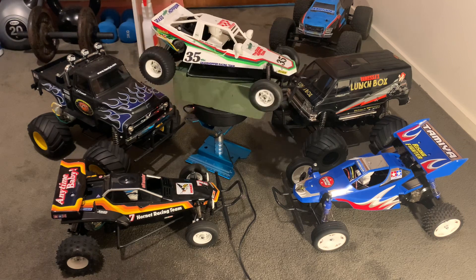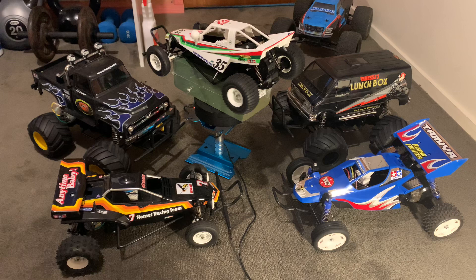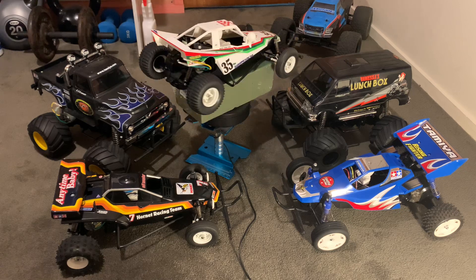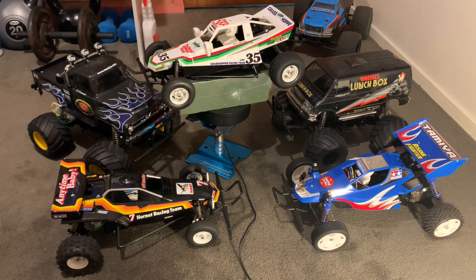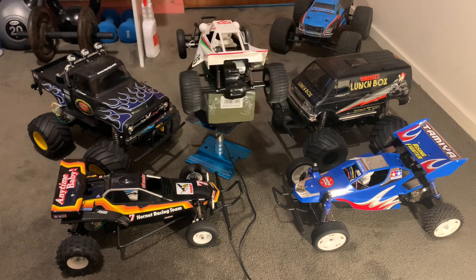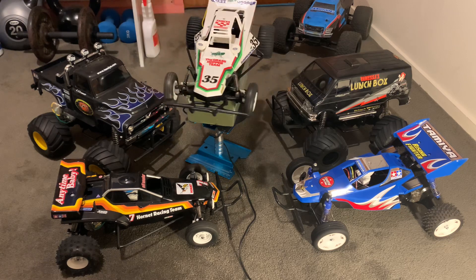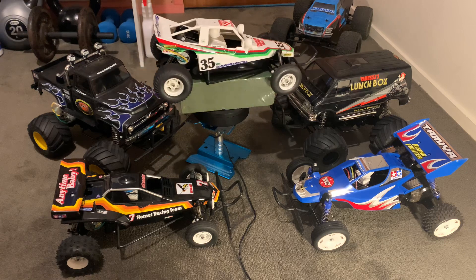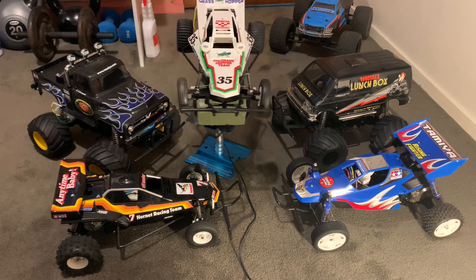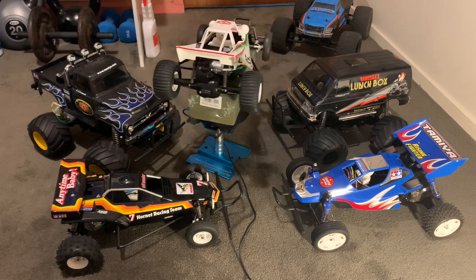I quite often keep an unbuilt Tamiya kit on hand — I haven't got one at the moment, I've built them all — but the idea is that one day you get in the mood and say, 'I feel like building a car today.' You've got a weekend off, or it's a rainy day, and you think, 'I'm gonna build me another car.'